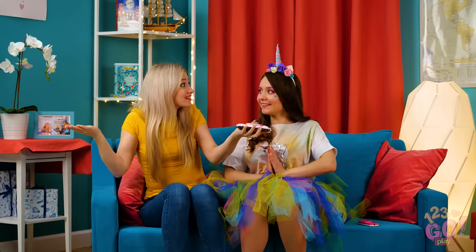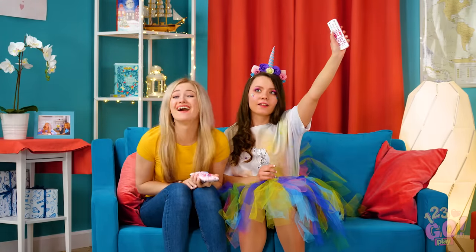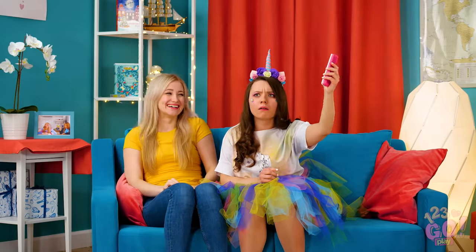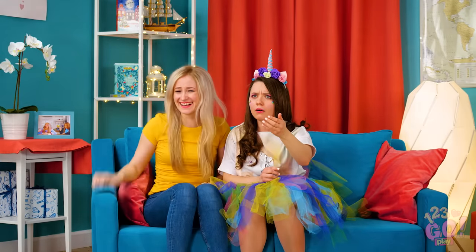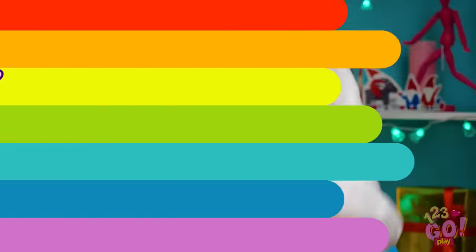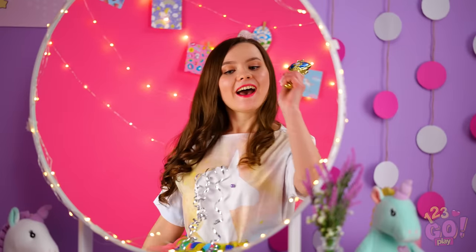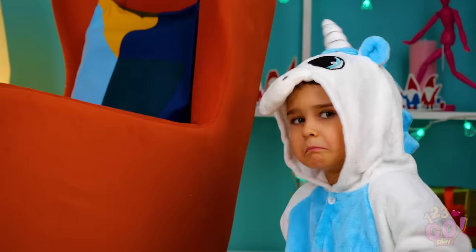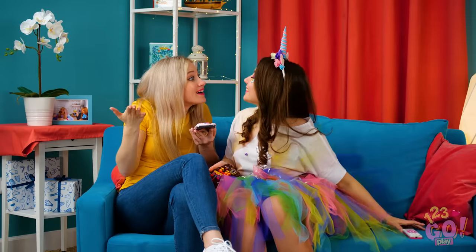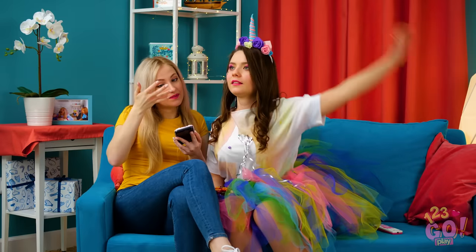What else can we turn into unicorns? Oh, just about anything! What's happening? You just turned on my favorite cartoon! Looks like the magic has ended! Check out the hilarious outtakes that went into creating this awesome video! Be sure to share the unicorn magic with your friends! And don't forget to subscribe to 123GoPlays YouTube page for more awesome videos like this one!